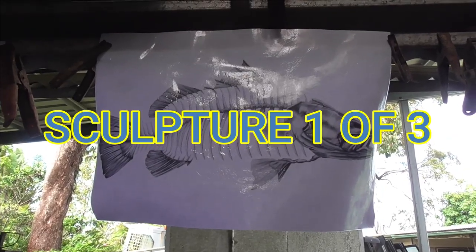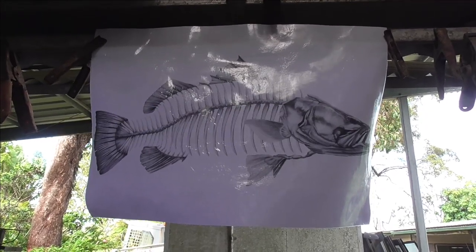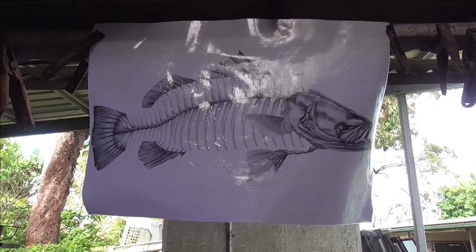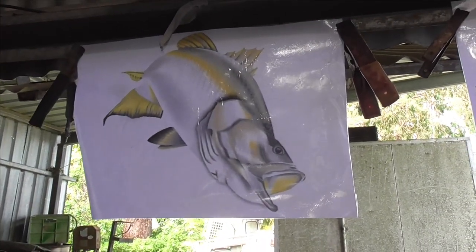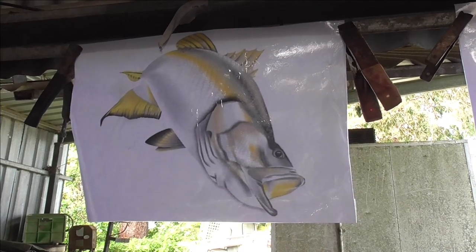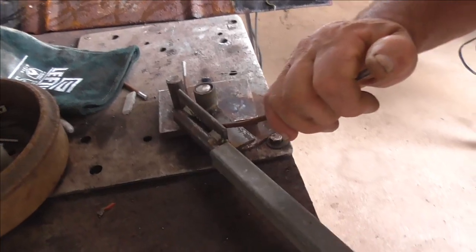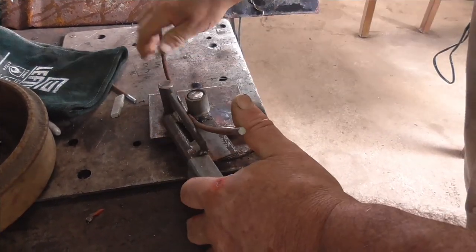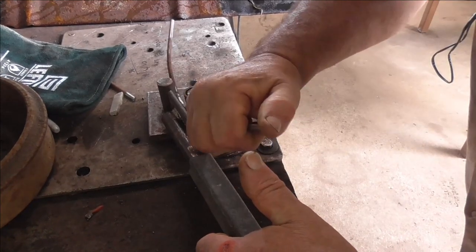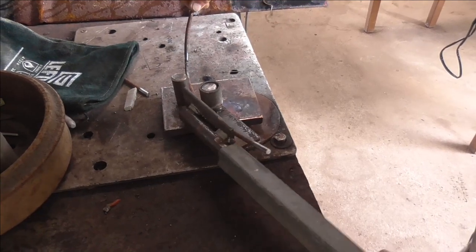Without further ado we'll get right into it. I've got a couple of artist impressions up here on the wall that I've just got off the internet to give me a bit of inspiration and help me from going too far away from the anatomical details of the fish. Here I'm just shaping some of the segments for the mock-up, and once I get this mock-up pretty well how I want it, then I'll actually start the proper sculpture.